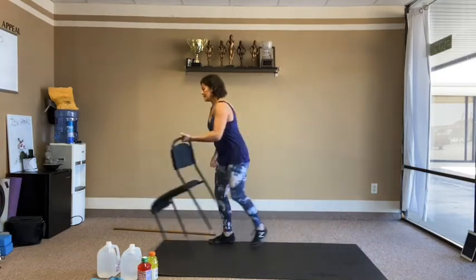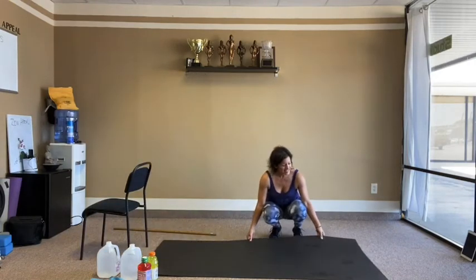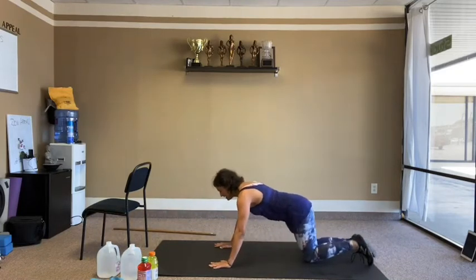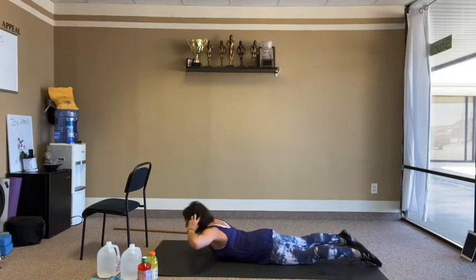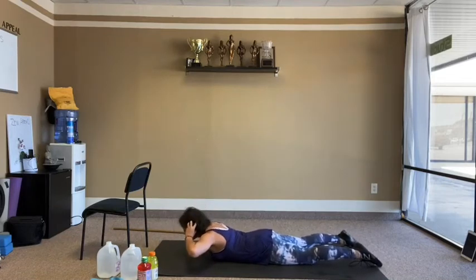Back to the floor for core — all the way flat on the belly. Hands catch the ears, bring the chest up and down 10 times.